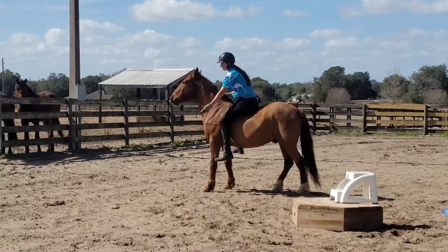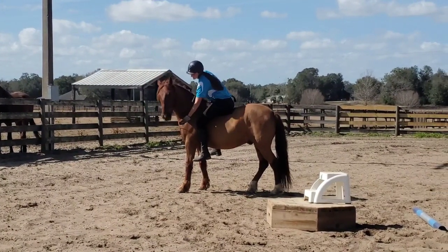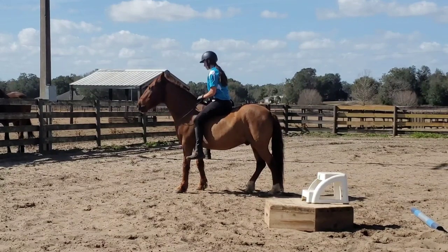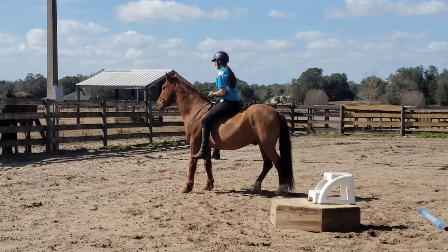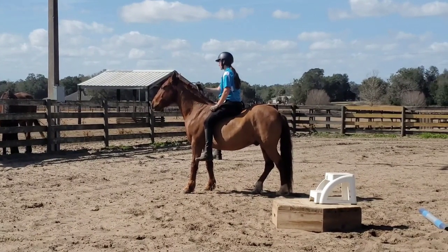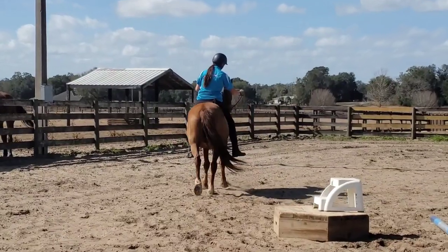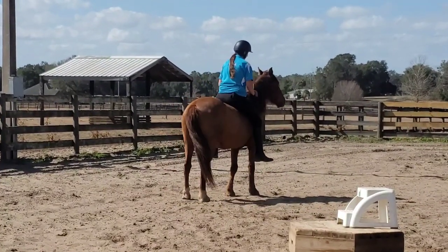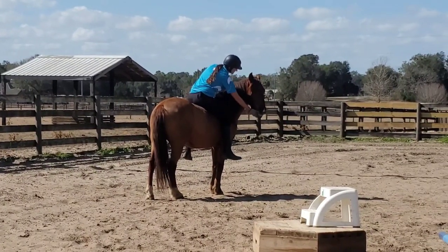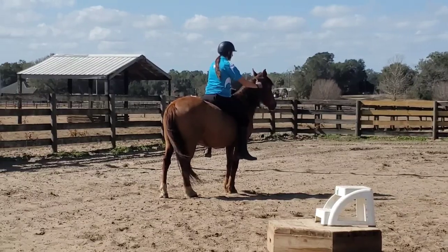Not every horse is created equal. Elon is actually a little bit round and he's pretty comfortable to ride, so bareback on him is more comfortable than, say, going bareback with no pad on my thoroughbred Alicia — they're definitely not all the same. When you use a saddle with weight distribution panels, it helps make it more comfortable for the horse. So most of the time I ride in a saddle, and if I am going to ride bareback, I usually use a Thinline bareback pad.